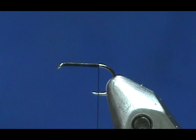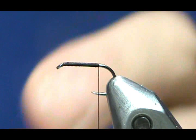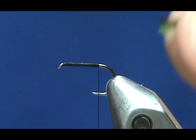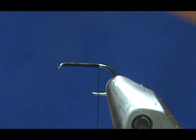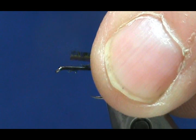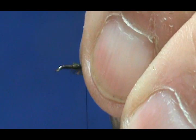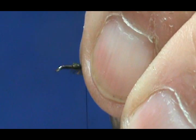Our first material is the peacock herl. I have a pair here and I'm going to tie them in by the point. It's a good idea to snip off the very ends of your peacock herl because, depending on quality, they can be brittle. I'm going to leave my tag the length of the body. Take that loose loop, pull it straight down, then secure the rest going up — doesn't have to be tight turns, just to secure it.